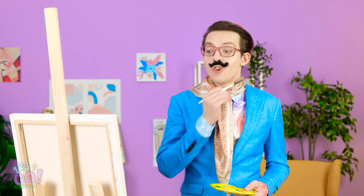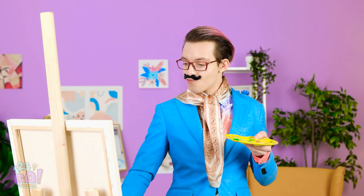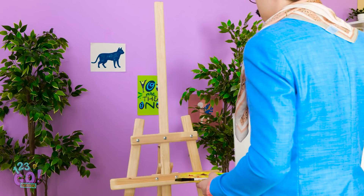Hmm, where on earth do I begin? Green is the ultimate color of tranquility, which is perfect for my vision! Very nice! Voila! Hmph, this simply won't cut it! I need a nice clean slate! Maybe this blue hue is better!